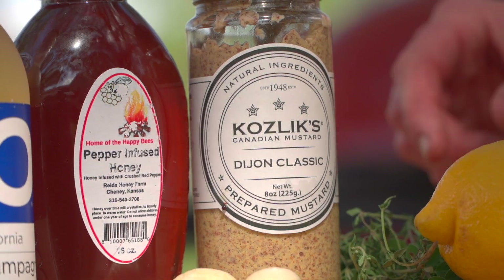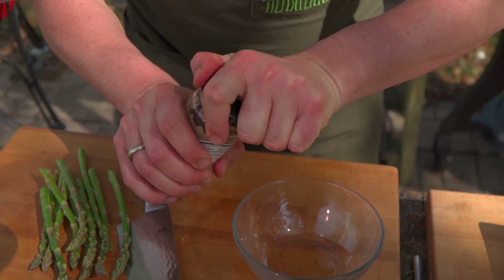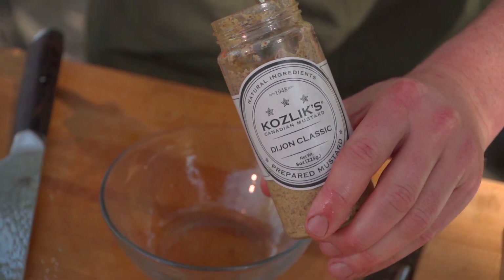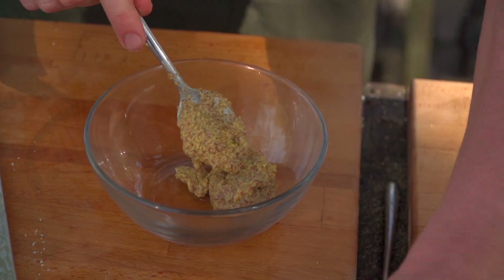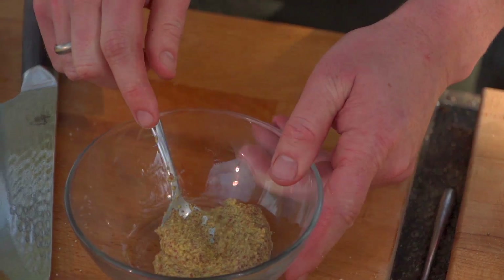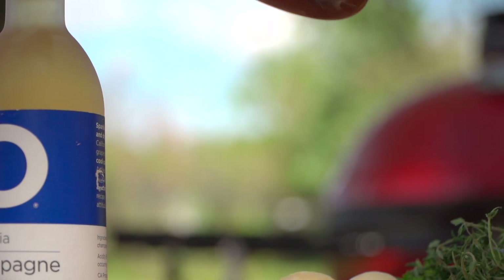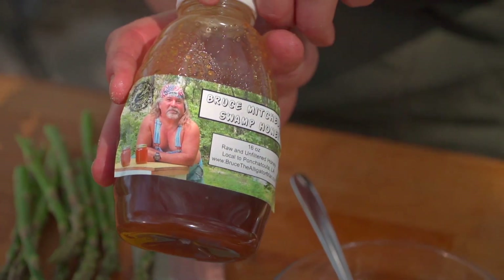Nothing to it, and this is going to happen quick because it has to happen quick — we already got the salmon on there. I'm going to start with some Kozlox Dijon mustard. I like the creaminess and the acid. We're only doing one piece of salmon here, so we don't need a whole ton of that. Next, I want to feature my buddy Bruce Mitchell's swamp honey. This guy's a legend.